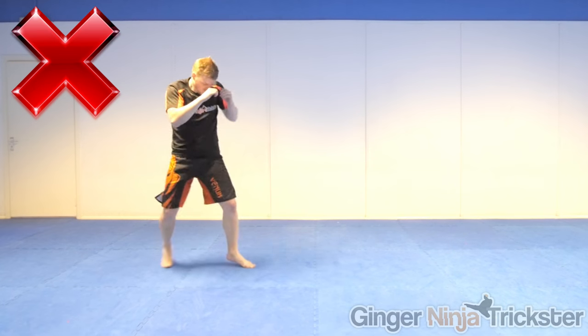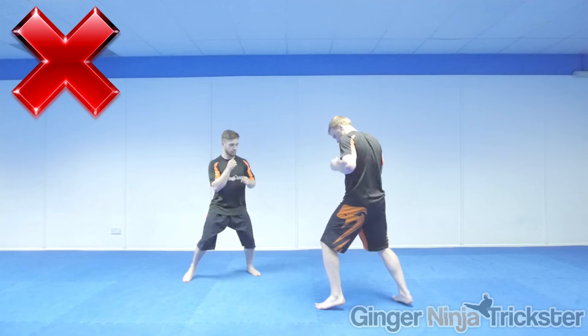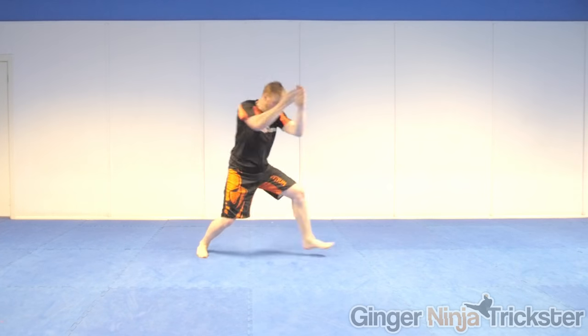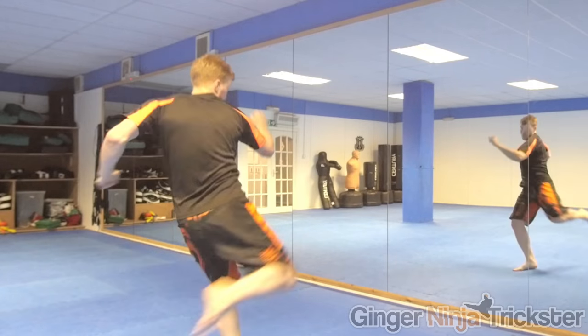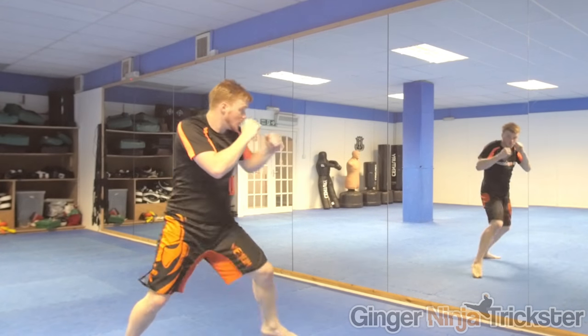A common mistake is to look down when shadowboxing because you are thinking of what to do, but you don't want to train this bad habit as you will do the same when an opponent is in front of you. Instead, keep looking forwards. I usually look in line with where my opponent's chest would be whilst keeping my chin down. To improve, I recommend watching yourself in the mirror as you can see your weaknesses and correct your form.